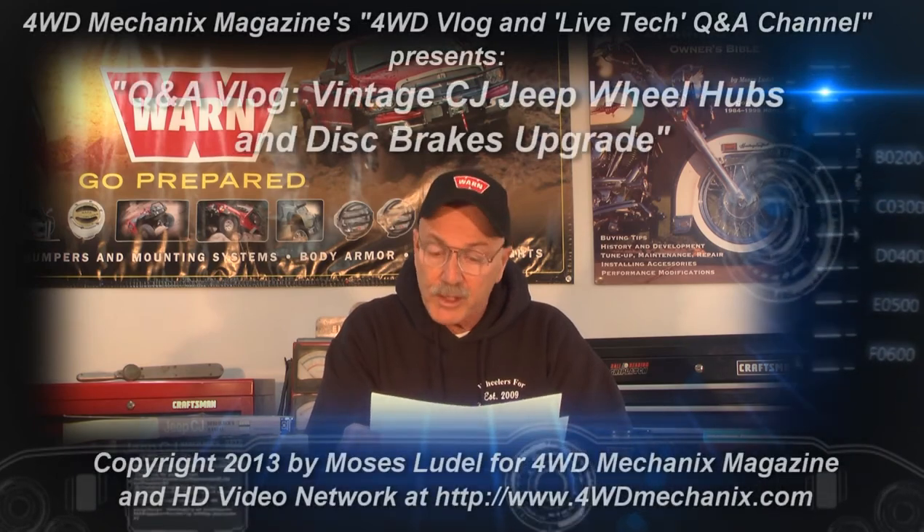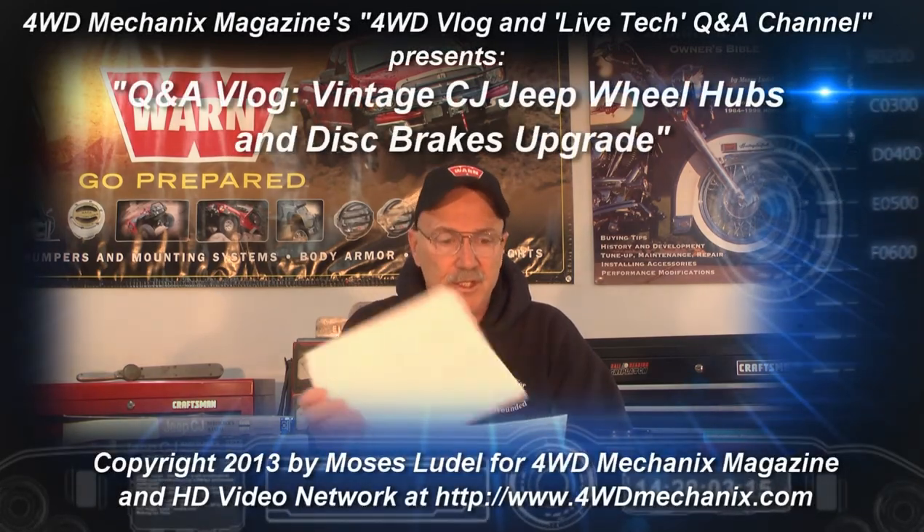Mike has a 1947 CJ2A Jeep and he's going through some modifications to the axles. He writes: I have your book, the Jeep CJ Rebuilder's Manual, and I found it very useful while working on my 1947 CJ2A.